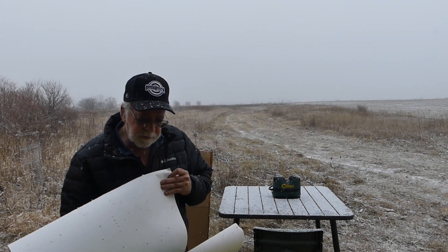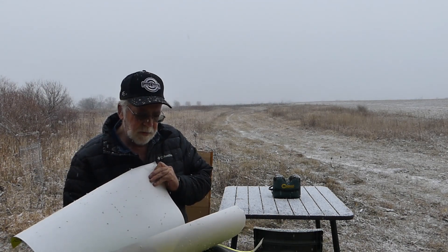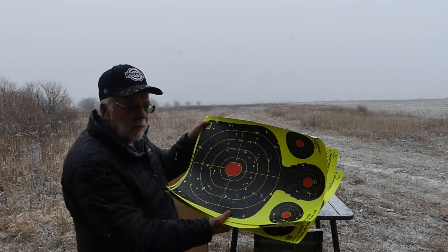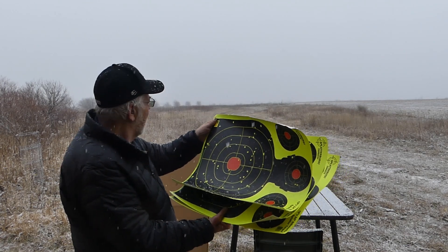The improved cylinder patterns are just phenomenal — a little bit wider pattern here with number eights — and that's at 43 yards.